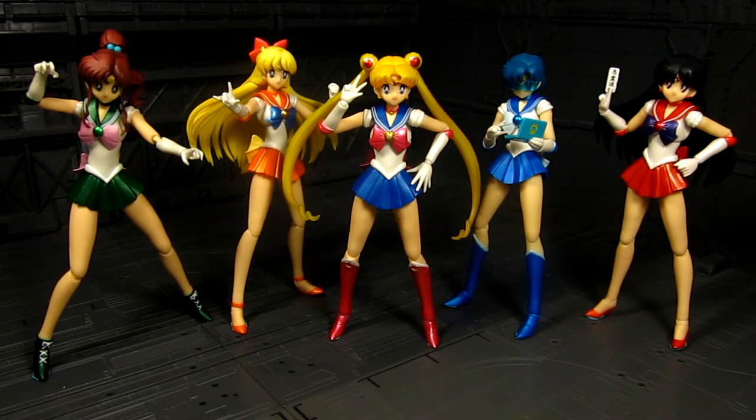We've got all five of them, and I'm very happy to have all of them in one shot — they just look amazing. This is just the beginning of the collection. We have the outer planetary scouts: Neptune, Uranus, Saturn, and Pluto. Who knows? They may even make Chibi Moon and Tuxedo Mask. There are also other variants, like the Super Sailor Scouts with upgraded uniforms, and maybe even Queen Serenity in the white dress. That's a lot more to collect.